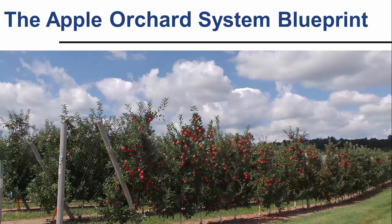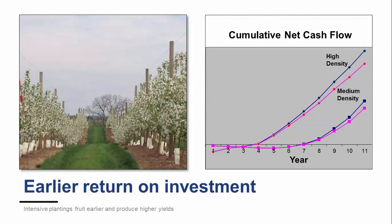High-density plantings on size-controlling rootstocks are central tenets of apple orchard system efficiency. The initial planting cost is greater, but intensive plantings fruit earlier and produce higher yields, resulting in an earlier return on investment.